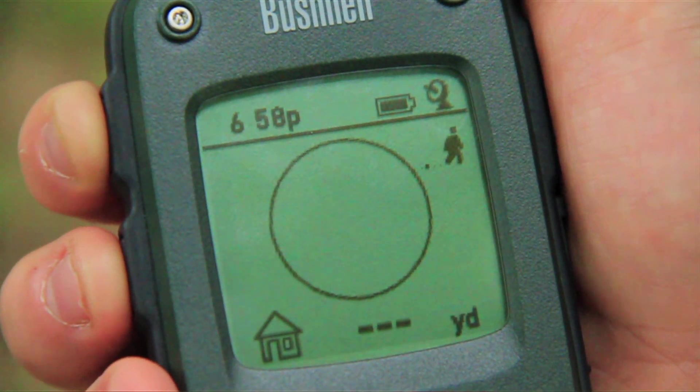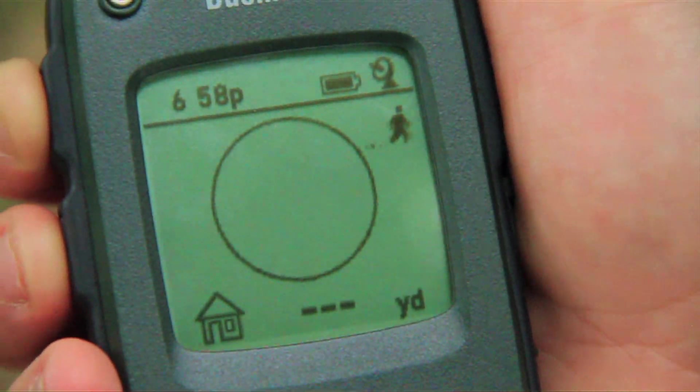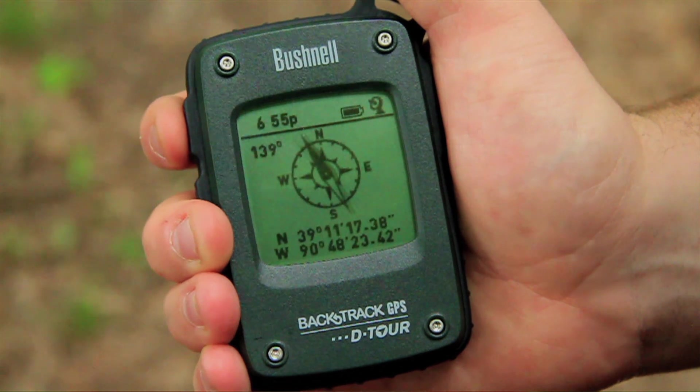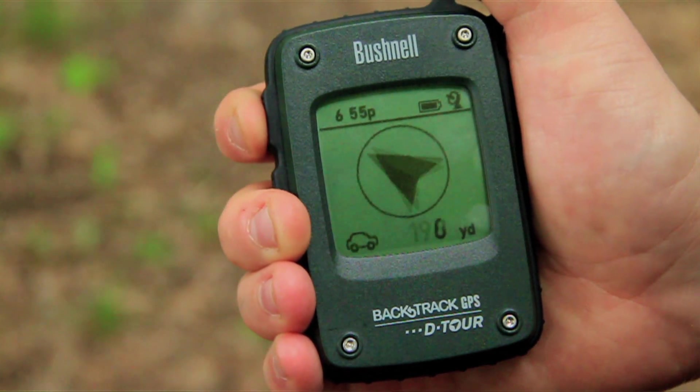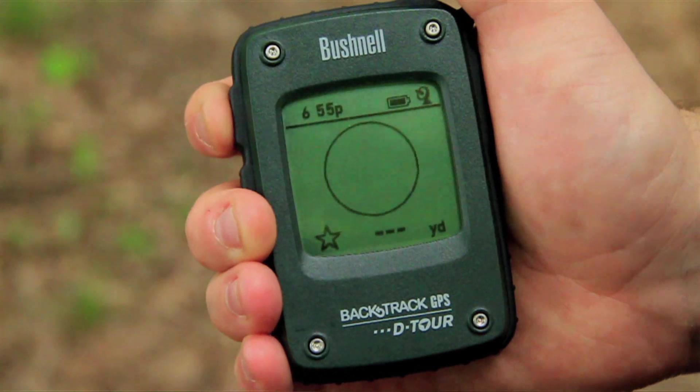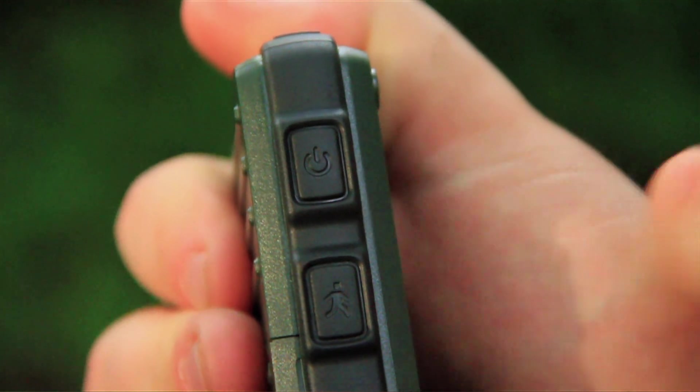What sets the Detour apart is it's got some exciting new features that give it more functions without making it difficult to use. When you first turn the unit on, you'll see the Detour home screen, which provides time, temperature, and altitude. To switch between the home screen, digital compass, and five location icons, simply press the power button.